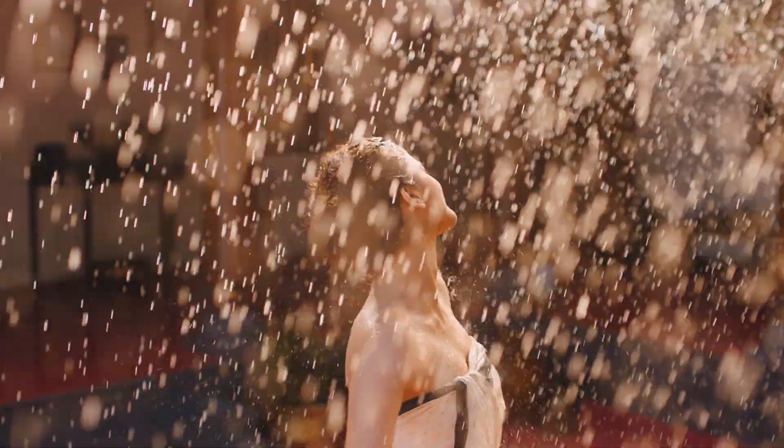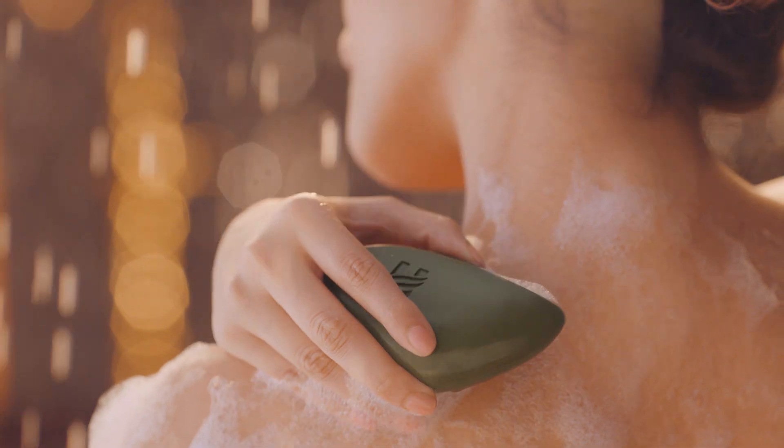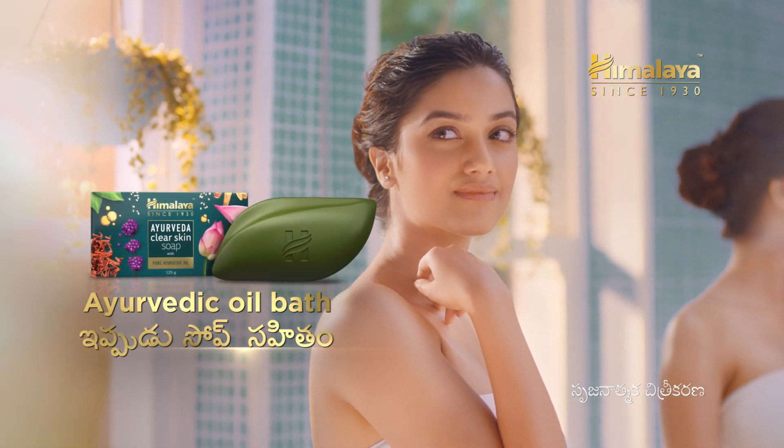The Himalaya Ayurveda Clear Skin Soap. You will be able to make it clear and nourished. Ayurveda Oil Bath.